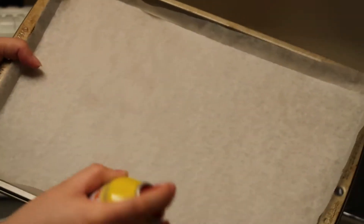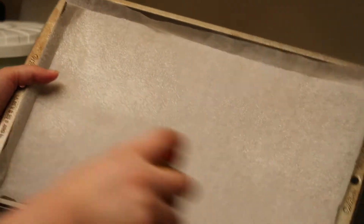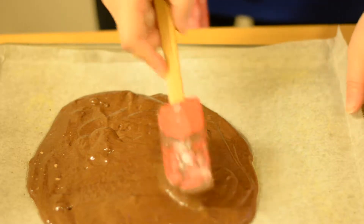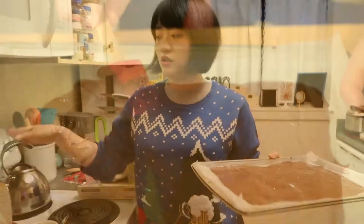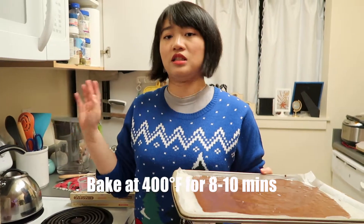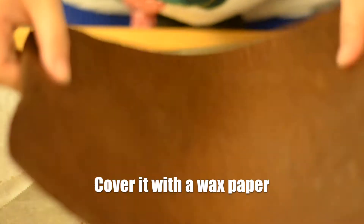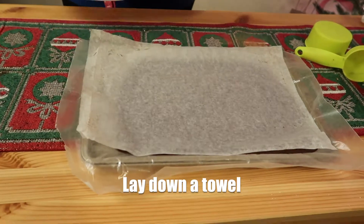You want to line an 8x12 pan, but today I only have a 13x9 inch pan. Use tin foil or parchment paper — whatever works — and then grease it. Pour in the cake batter and spread it out evenly. Leave it at 400°F Fahrenheit to bake. We lay a slightly wet towel down and then lift the cake out.